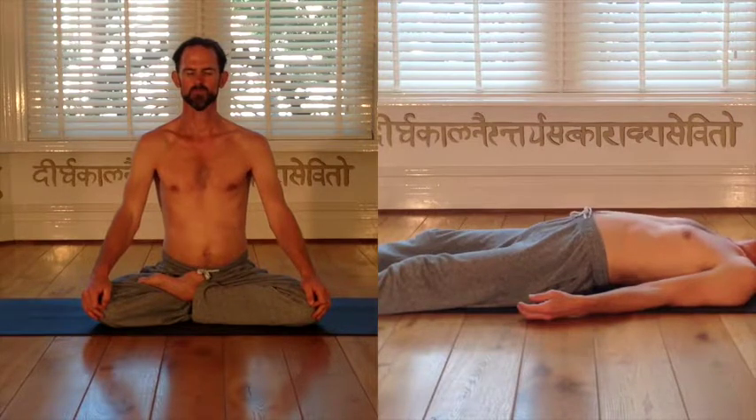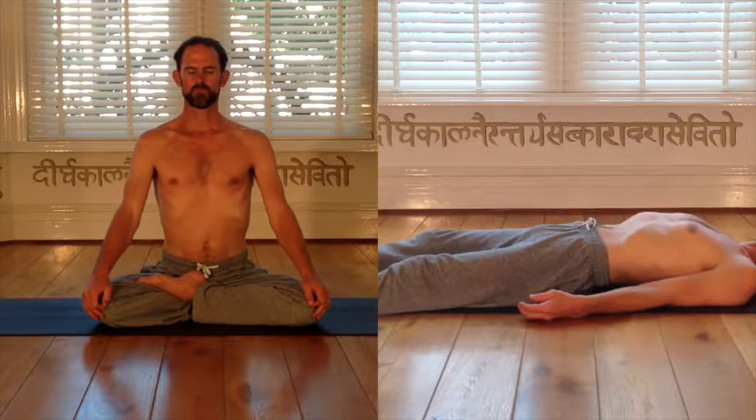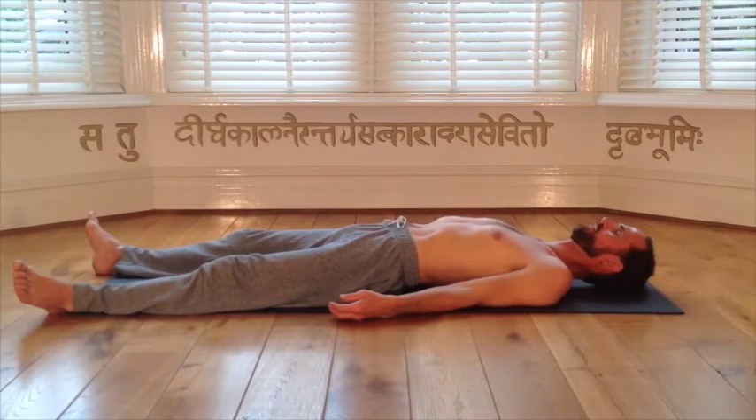Final breath. Now taking a slow deep ujjayi inhale, filling yourself to the brim, hold your breath for a couple of seconds, and now take an ah breath exhale, progressively softening the body, feeling the crossover from breath into breathlessness, turn your mind inside and experience dynamic stillness.